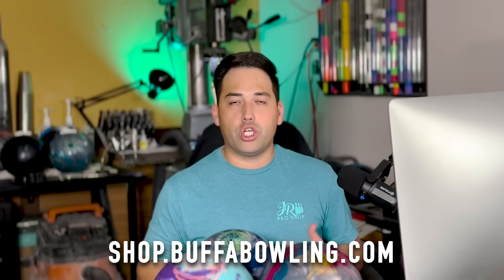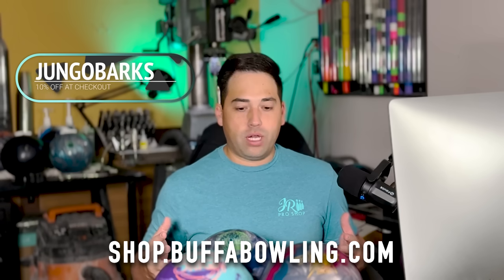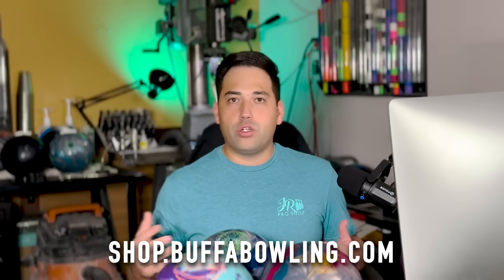That's a wrap! We covered 12 Storm balls — three for each pattern — plus a bonus ball. Don't forget the promo code at shop.buffabowling.com: JUNGOBARKS for 10% off your order at checkout. If you don't have a bowling ball for one of these patterns and you're going to start bowling some tournaments, order a few balls and get yourself set up. Thanks for watching everyone — see you in the next one!